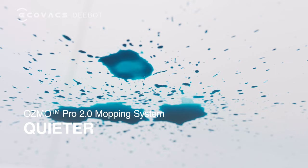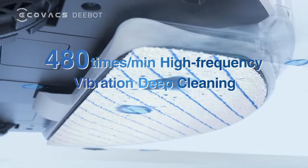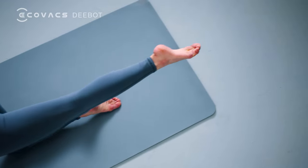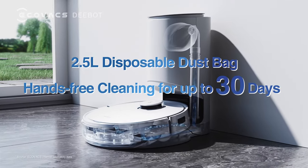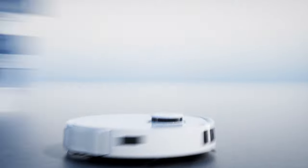A breakthrough Osmo Pro Mopping System gives you high-frequency vibration that oscillates 480 times per minute, and it is quieter than ever. Compatible with the auto empty station — say goodbye to cleaning your dustbin every other day. Enjoy more effortless home cleaning.